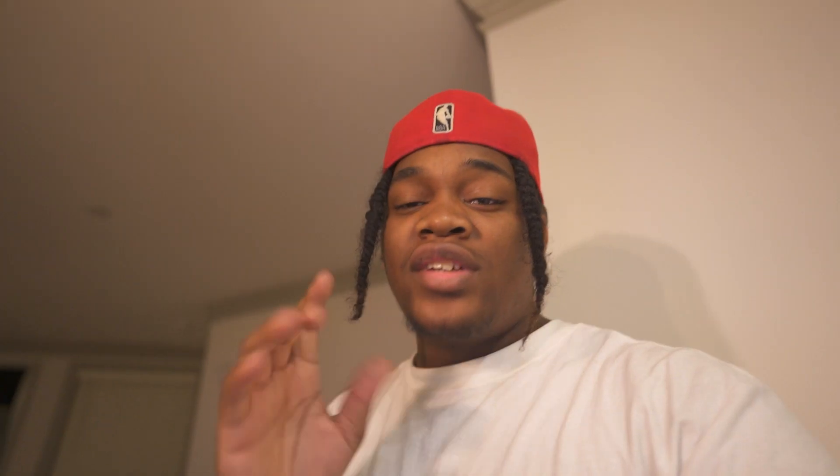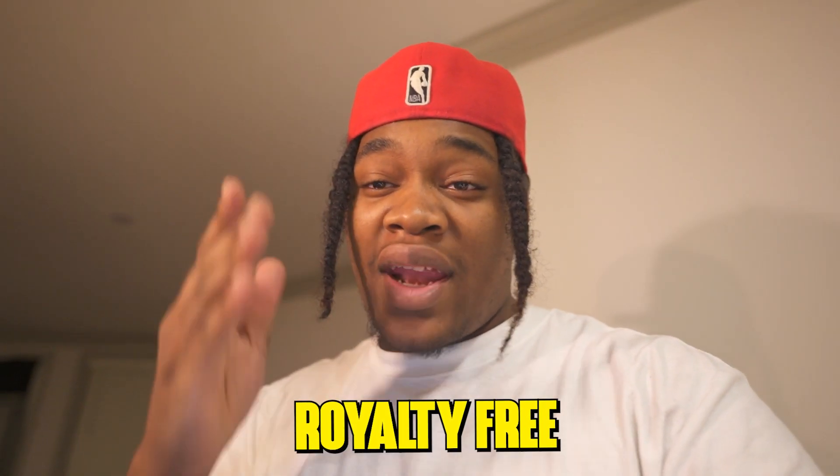The full-scale production suite also has a crazy sample library, and these are 100% royalty-free. That means if you get these samples placed, that's all you.